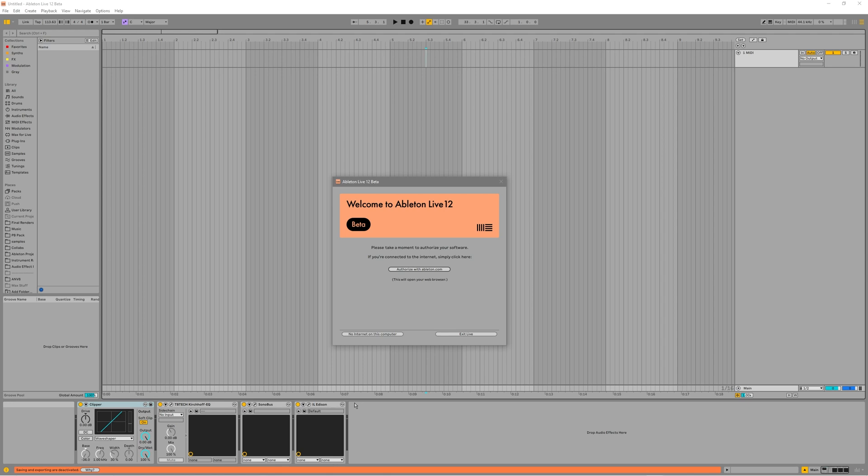A bit taller. You can see the sample rate in the top right. That'll be useful.